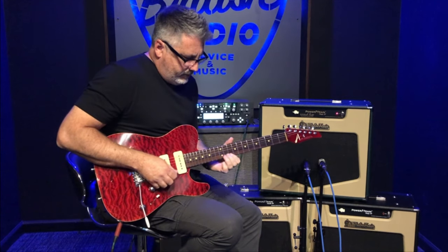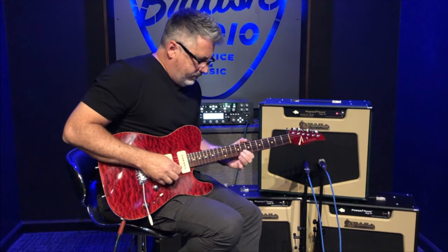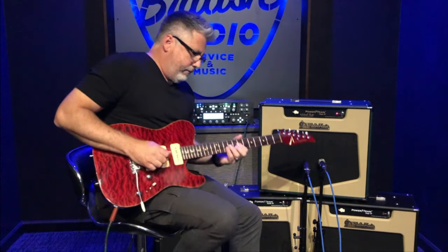If I don't have a cab on stage, it just feels really empty and something missing. I like the interaction between pickups and a speaker — you still get feedback just like you would with any amp.